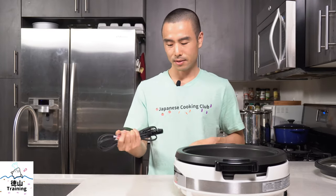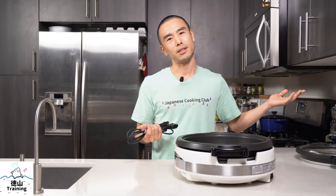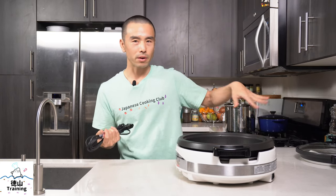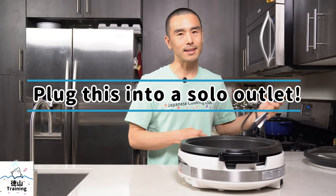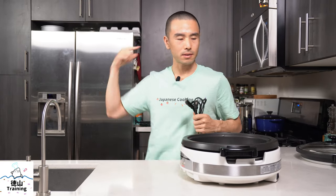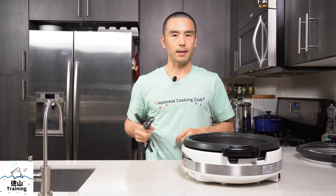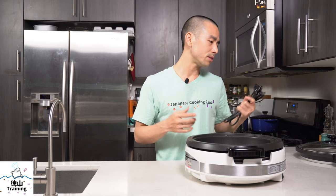Another tip: if you live in an older house where the circuits can't handle a lot of power, put this into a dedicated socket so it doesn't trip your circuit breaker. That was an issue at a place I used to live in San Francisco — the circuit breaker would trip whenever we used an electric skillet. So what do you think? Were my pros and cons of concern to you, or are you more likely to purchase this now that you've heard about it?